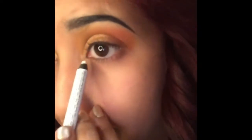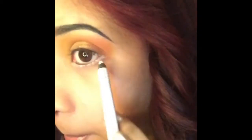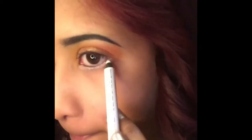Here with a white eyeliner pencil, I'm going to draw lines under my waterline. This shade is called Pure White by NYX Slide On Eye Pencil.